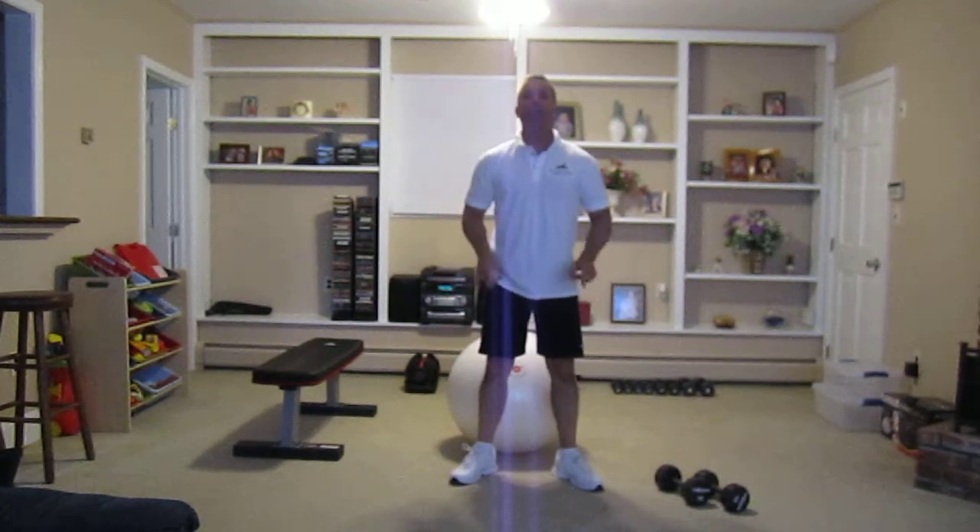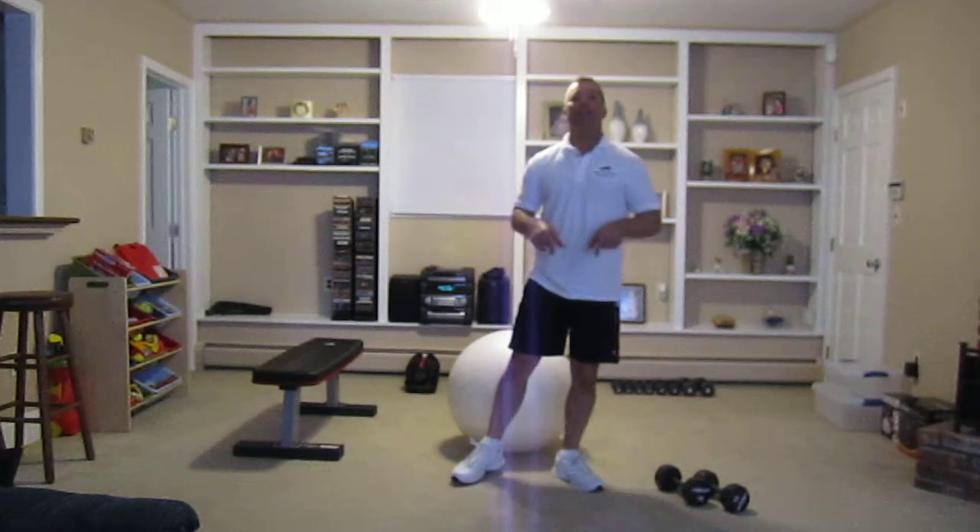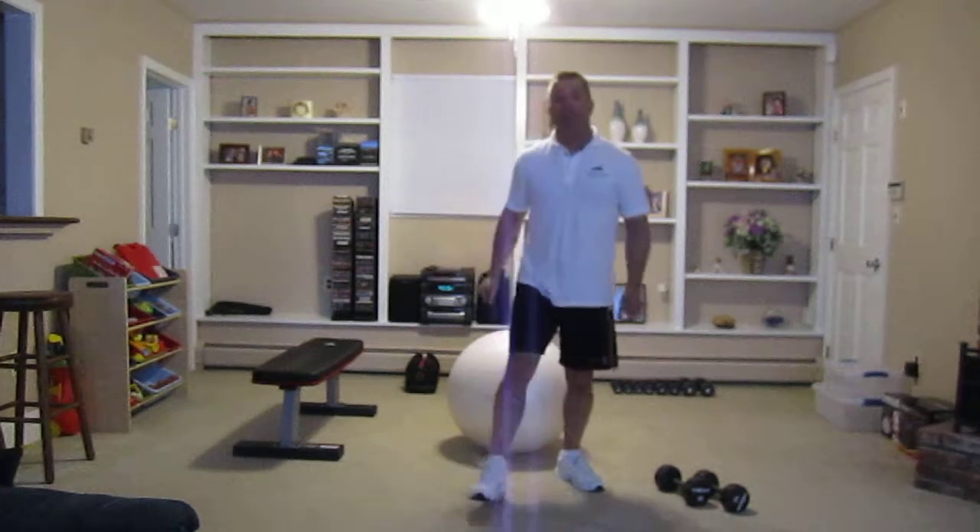If you're looking for more information on me, please visit my website at www.PersonalTrainingAlliance.com or you can contact me at 203-516-8729. If you have any questions, please contact me — no obligation. I'm trying to help everybody get into better shape, get healthier, and look better. Have a nice day and I'll talk to you later. Thank you.